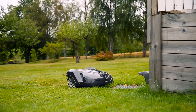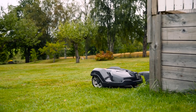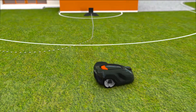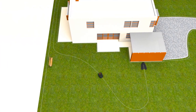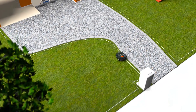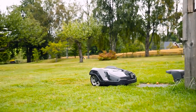Husqvarna Automower works fully automatically. When batteries run low, it has several ways that will ensure it always returns to the charging station. It could follow a radio signal sent from the charging station, it can follow a guide wire, and it can also follow the boundary wire back to the charging station. When the battery is fully charged, it returns to work without your intervention.